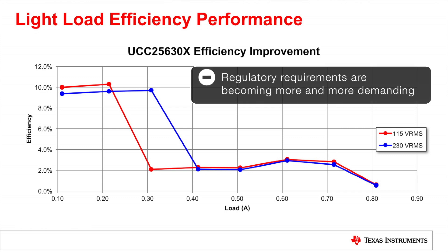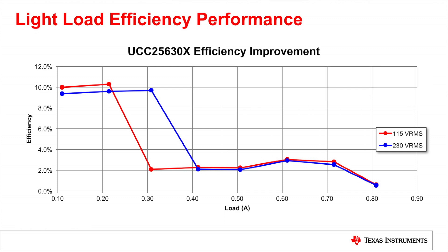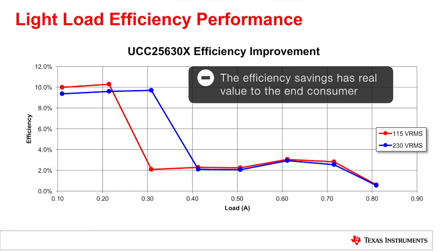Number one: regulatory requirements are becoming more and more demanding, stipulating that systems like this need to be more efficient under these kinds of load conditions. The modified system provides the manufacturer with a platform that exceeds requirements, enabling them to reuse their solutions for more product generations and invest R&D resources elsewhere. Number two: the efficiency savings has real value to the end consumer — if someone has several pieces of equipment like this in their home spending appreciable time in standby, they can see real savings in their utility bills.